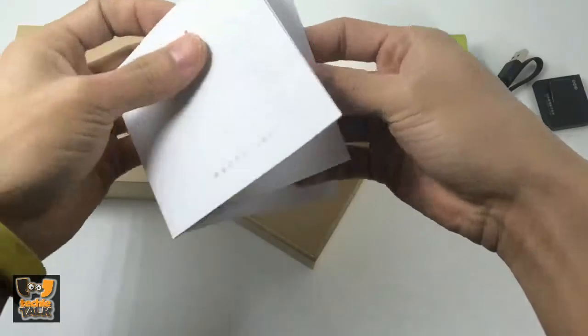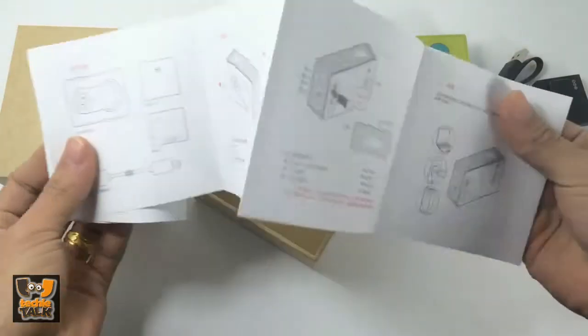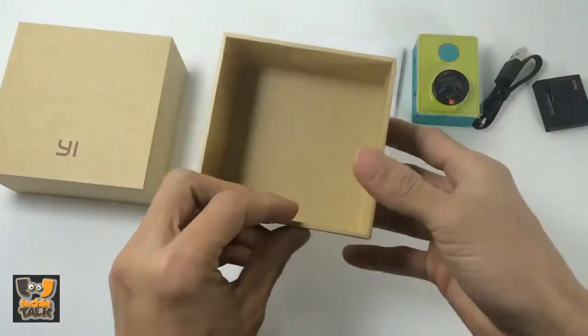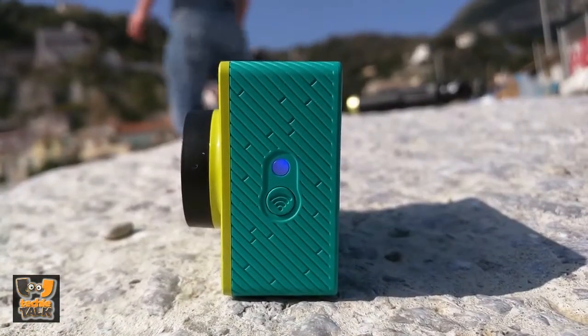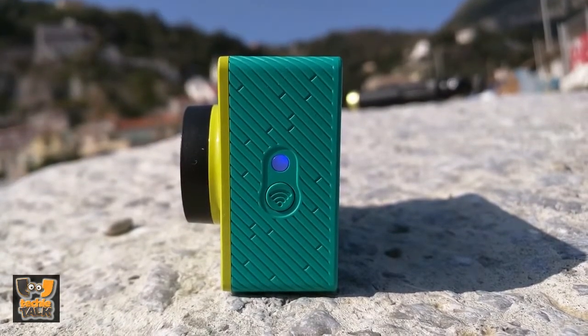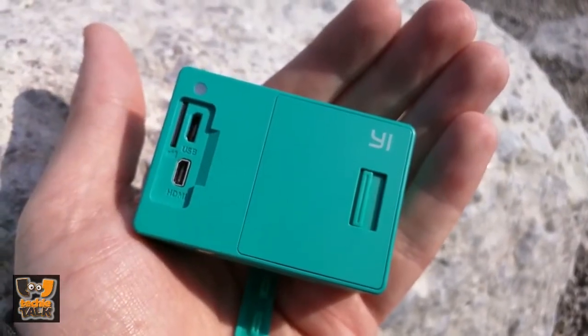If you press and hold the front key, you will power on the camera. There is an LED ring light around it which indicates battery levels — it flashes blue, purple, and red according to the charge remaining. The red is the low battery sign, turning on when the battery level reaches 14%. On the left side of the camera there is a WiFi switch along with an LED notification light.